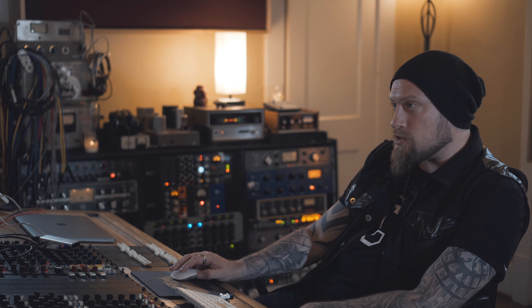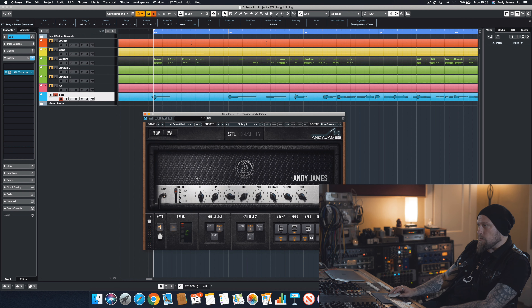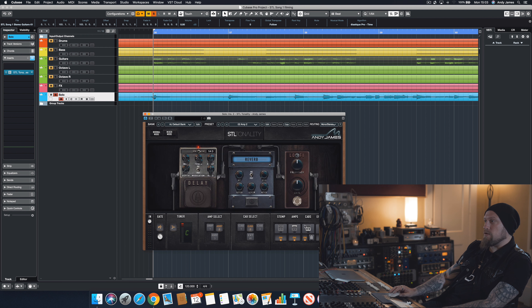Let's take a look at what we've got on the actual solo patch. Looking at the stomp boxes first: we've got the 808 with gain on about half and output all the way up. The Revenant we're not using for this particular sound. We've got the 6505 model on there with EL34 — pretty basic EQ, nothing too drastic. Then for the cab we're using cab number two, and for the effects we've just got a bit of delay and reverb. Let's see how that sounds with everything else.